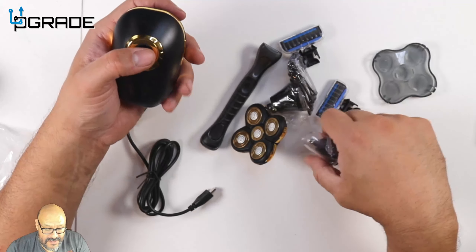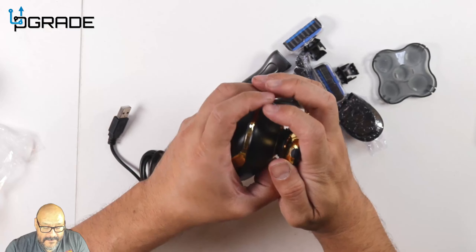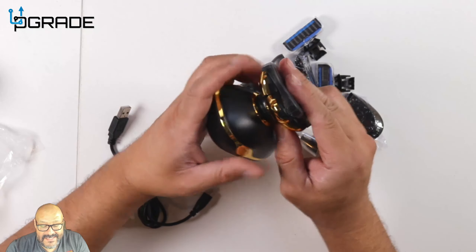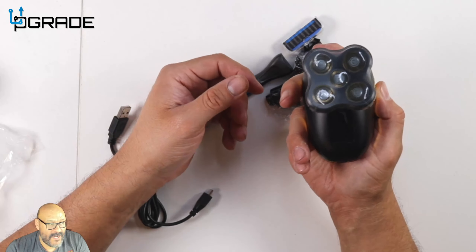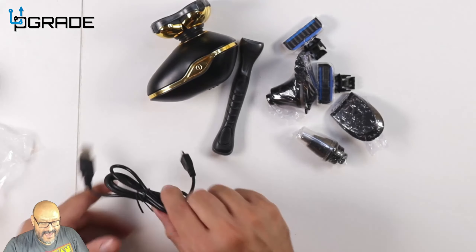We're going to use this one today. At the end of the day, after you've dried it up, you place the cover on. If you're going to travel, you cover it up and it's ready to go — it won't go anywhere. I like that they give you the whole setup all ready to go.